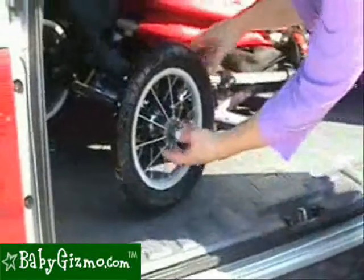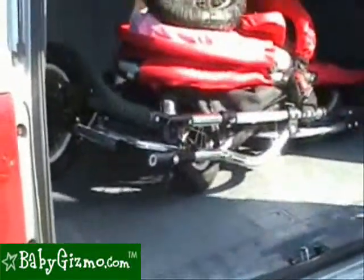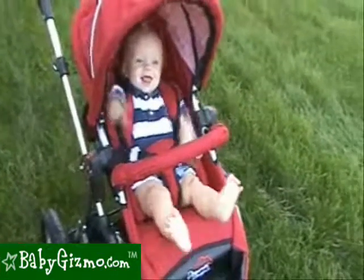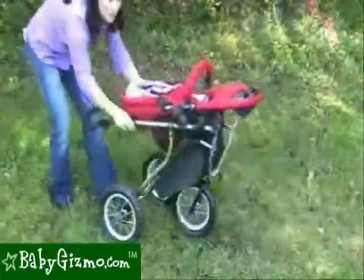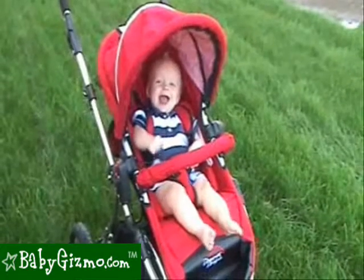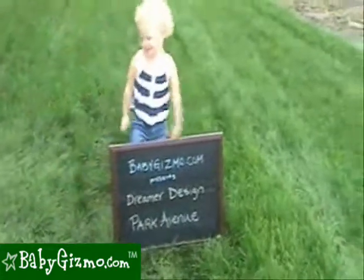To make it more compact, the rear wheels pop off with the push of a button. Retailing at $299, this reversible seat luxury stroller is quite a bit cheaper than many of its competitors. With great maneuverability, a large basket, and ease of folding and unfolding, the Dreamer Design Park Avenue will be a great stroller choice for parents of babies and small toddlers.